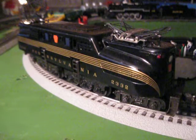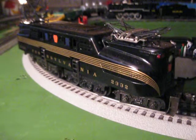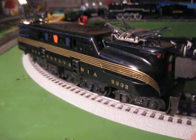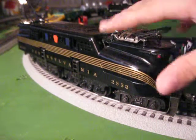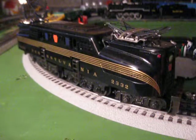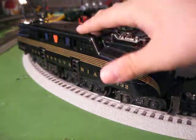It does not have any sounds, but it does have tons of weight because this shell — this is a die-cast metal shell, die-cast metal wheels and chassis, and so there's tons of weight. Really what's giving a lot of the weight is the shell itself.